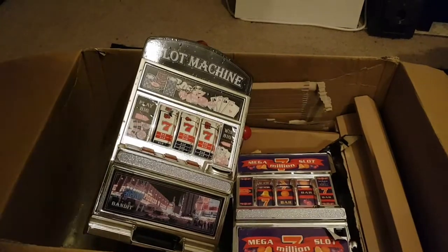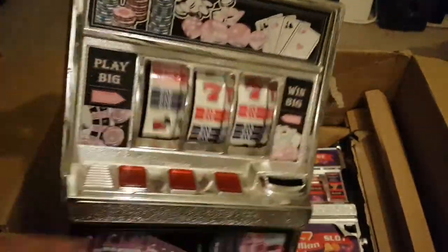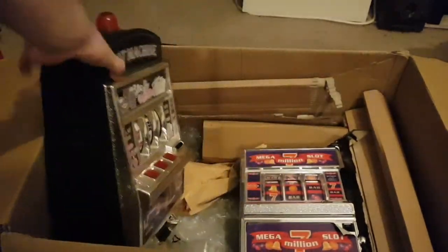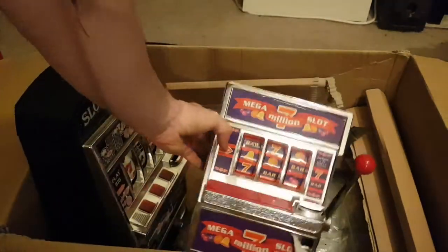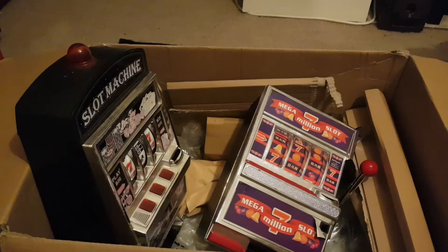I gave one a shake and there's something in there. As you can see, it's broken. Same for that one. It'll be interesting to see what's inside them anyway. I'll take them apart — if there's anything useful I can do a project with. I'll go get some tools and start taking them apart.